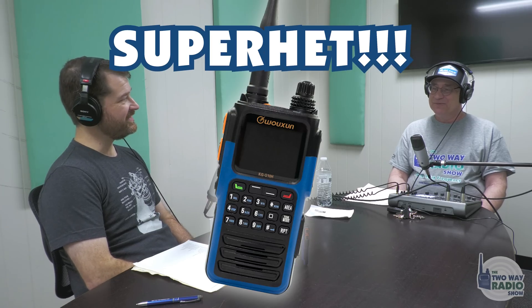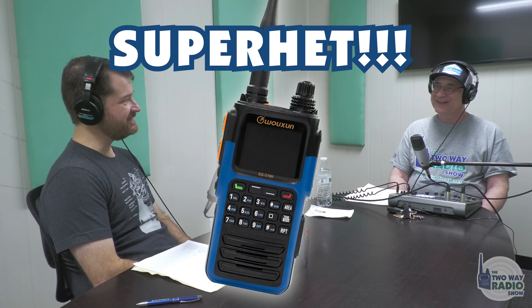Now the big news: it's super heterodyne. Similar to the 9 series — the KGUV-9D and KGUV-9P — this has super heterodyne receivers and simultaneous receive. You can receive on both areas at the same time; it's like two radios in one. Not only that, but it also has cross-band repeat capability. Is this unique? This is a pretty amazing radio.